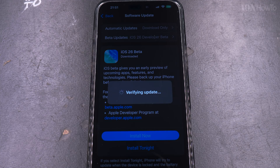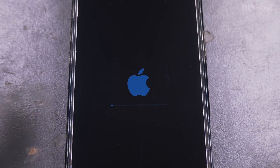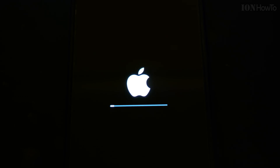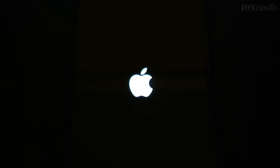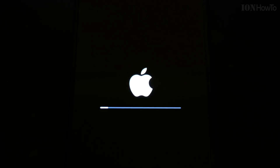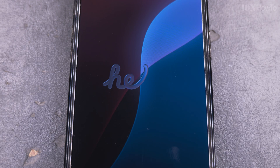Once the update is downloaded, this part is out of your control — you cannot cancel it. Make sure you have enough power on your iPhone to finish. It will restart a few times: you'll see the Apple logo and the progress bar, and then it starts again, but eventually you'll get the iOS 26 intro.